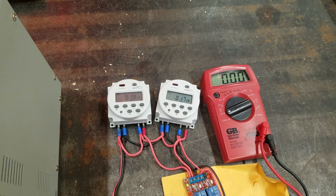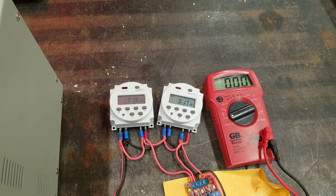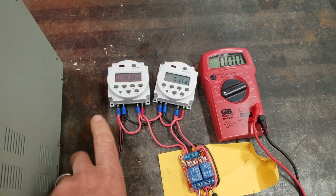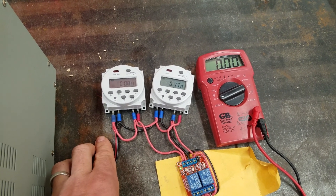You just have to refer to the wiring diagram that hopefully comes with your timers, because that's what people have been saying — their timers function like this. Mine work with positive over here and ground here, so that's why it's wired up that way.